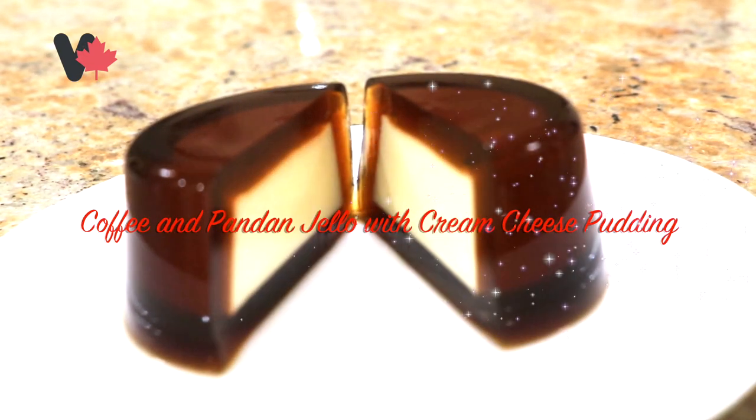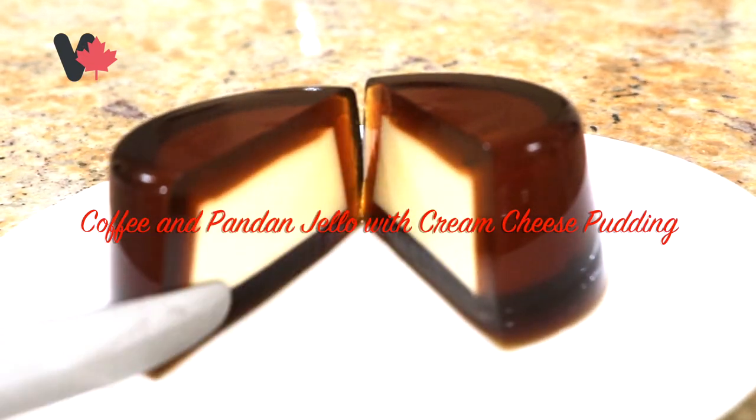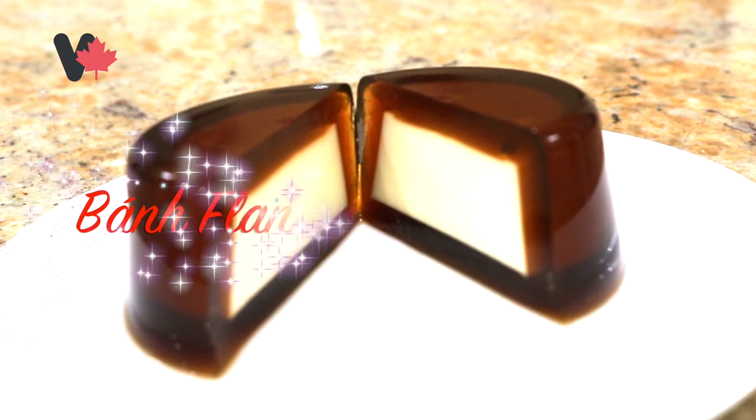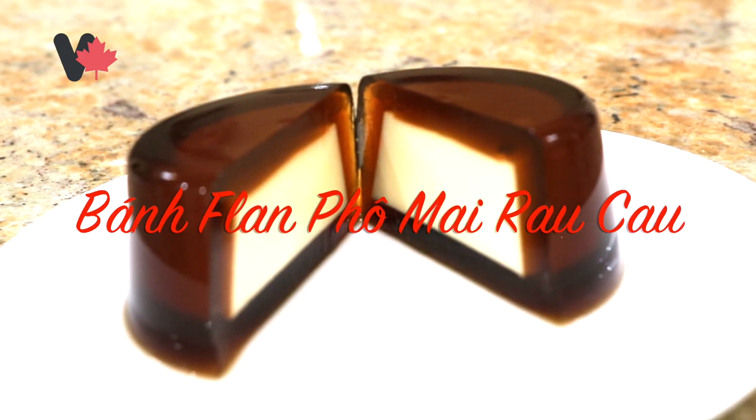Hello everyone. Today I'm going to make coffee and pandan jello with cream cheese pudding — Bánh flan phô mai rau cau.